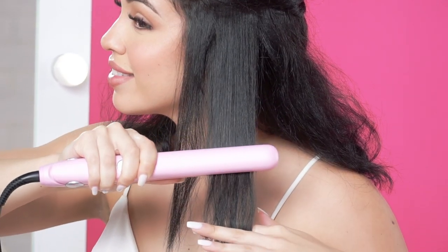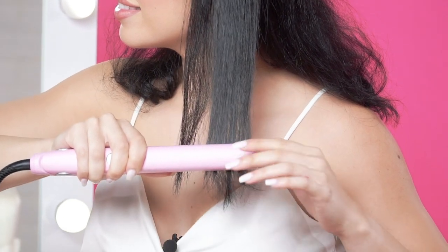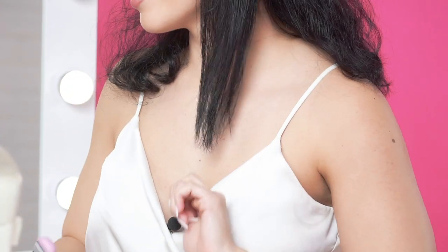A quick tip for super sleek hair is to make sure to move the iron down your hair evenly to reduce frizz and static. I continue this technique through all my hair.